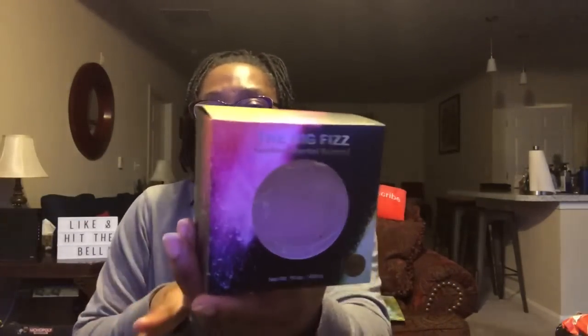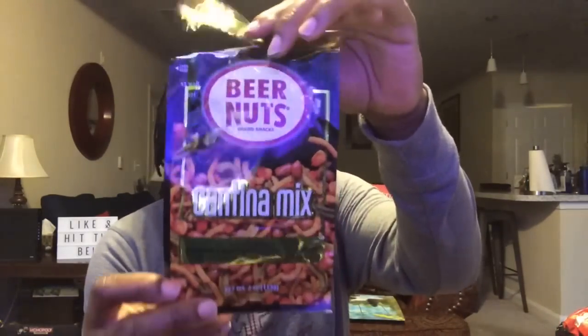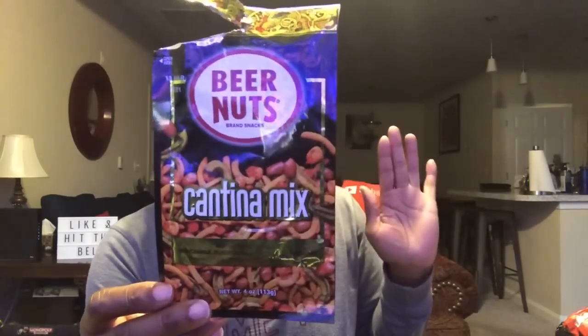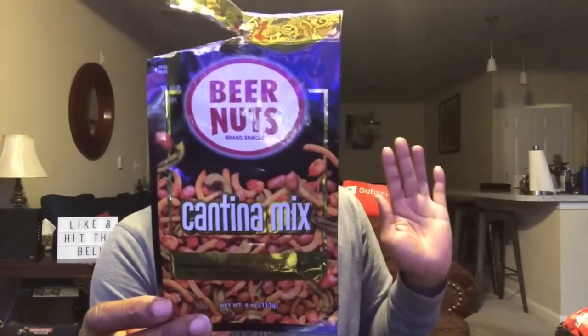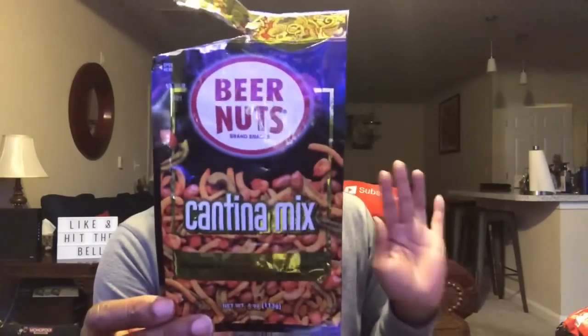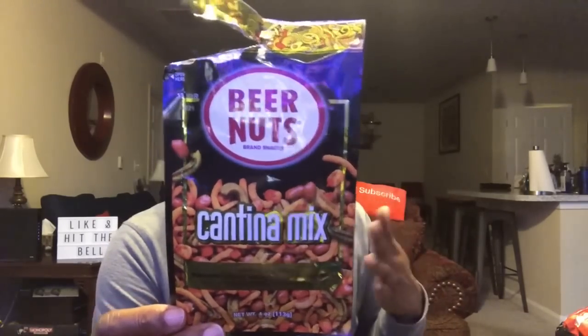This is by Bear Nuts — a cantina mix with a distinct flavor pairing of guacamole, black bean chili, lemon, and sriracha, with original Virginia peanuts. It was okay but a little too spicy for me. I'm more of a sweet and salty person — that sriracha was a bit much. If you tried it and liked it, let me know, but it wasn't my thing.